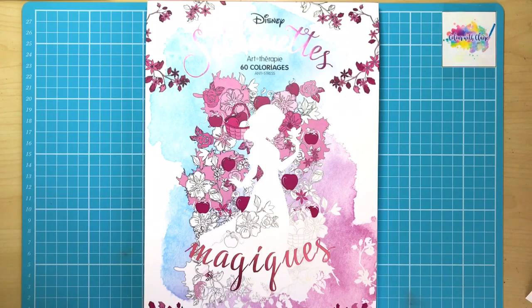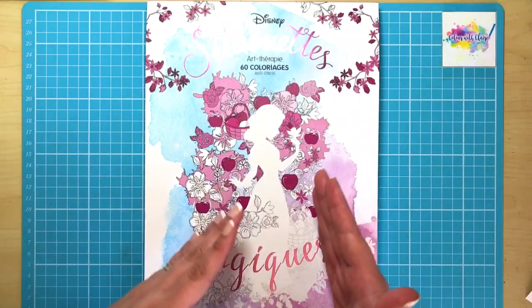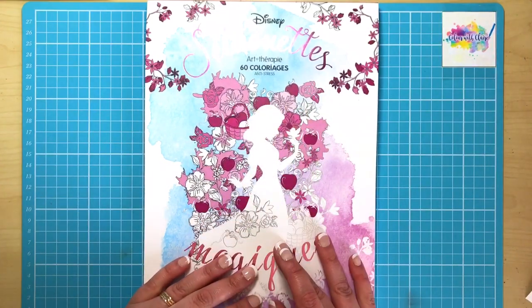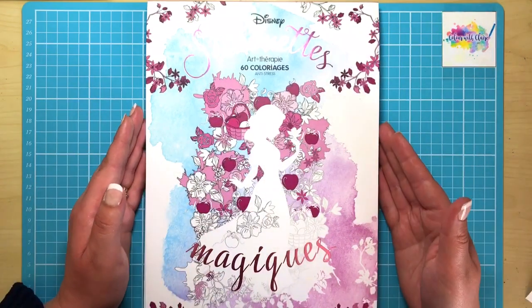Hello and welcome to another review from Colour with Claire. Today I'm reviewing the Disney Silhouette Magique Colouring Book. This is by Hachette Publishers and it centres around Disney characters which are formed as silhouettes on the page, surrounded by different items from the film or story that they're known for.